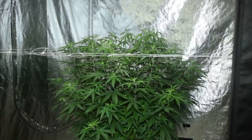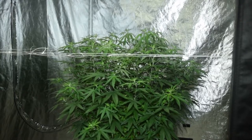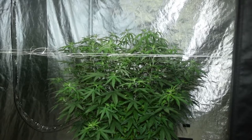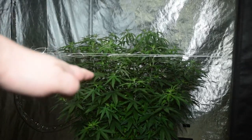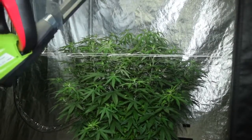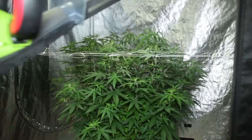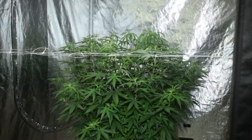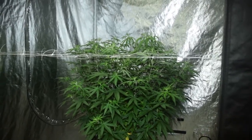Here is jellybean pheno number one and we're about to hedge trim it with the new Vivosun hedge trimmer, just under the trellis to get it to start branching out. You can kind of see right about there — all that is stretched up, so all that can go. I'm going to go three inches down with the new Vivosun trimmer. This thing is really nice — it's got the bar, the safety, and then the trigger, and of course a nice little cover. Let's give this a go.